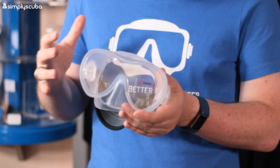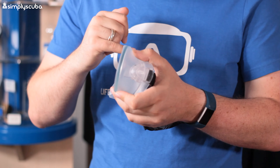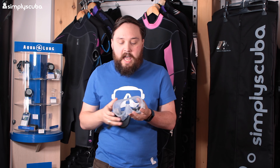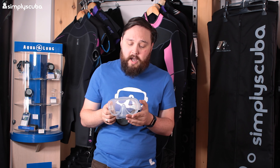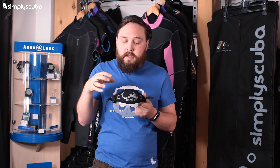Our runner-up at number two is the Oceanic Shadow mask, which comes in two colors: black and clear - this is the clear version. It's been around for a fair while but still ranks really high. This is a single-lens frameless design where the skirt bonds directly onto the lens, making it a lot less bulky. It brings the lens closer to your eyes, opening up your field of vision, and there's less internal volume so it's easier to clear and equalize. It also comes standard with a neoprene strap that won't tangle in long hair, and once set to the perfect length it stays there.